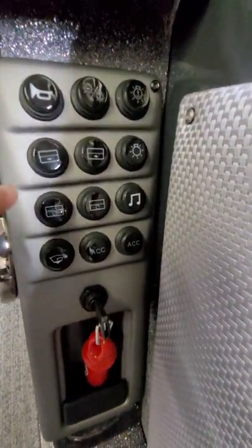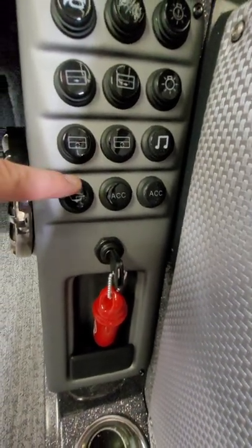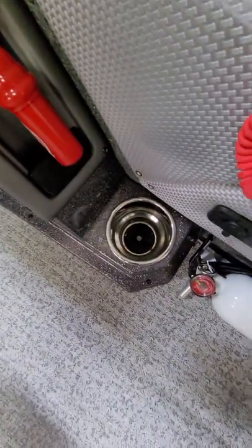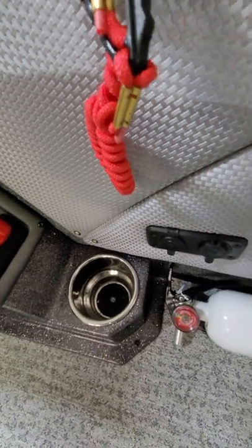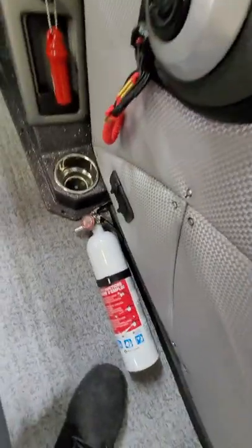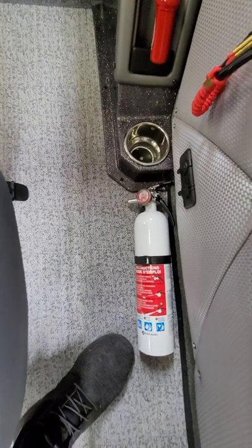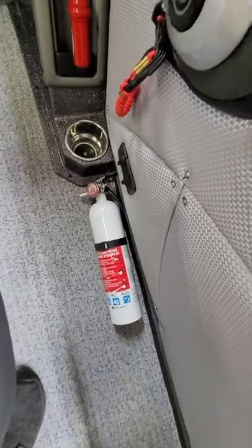On the side panel you've got your horn, anchor lights, navigation lights, live wells, interior lights, pump outs for the live well, radio, bilge pump, two accessory switches, a cell phone holder, cup holders, USB ports, and cigarette lighter ports. The fire extinguisher is mounted right on the floor, which I feel is kind of weird — I'd rather put it somewhere out of the way so I don't kick it.